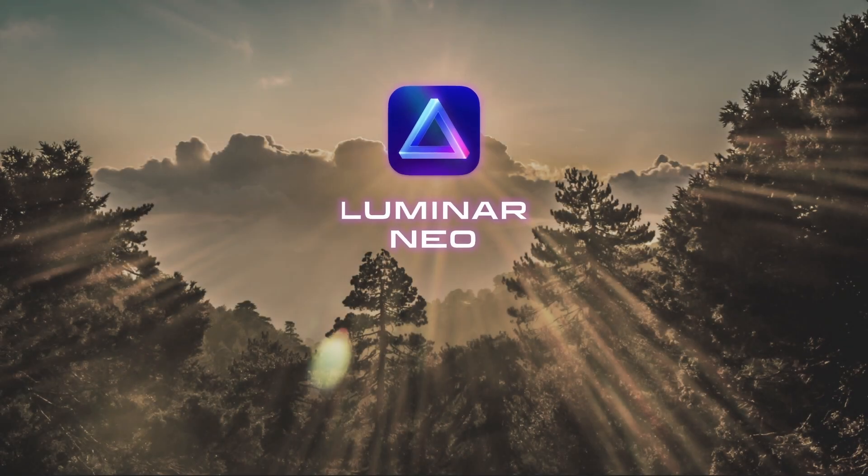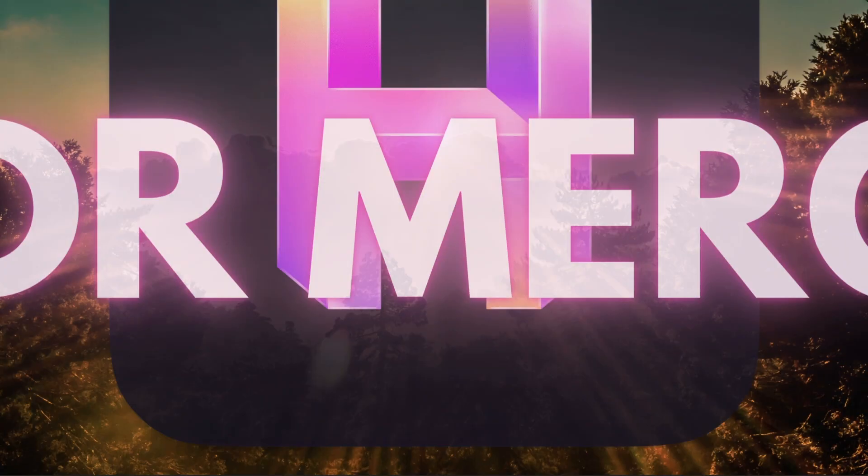Today, I wanted to share with you the official announcement of Luminar Neo's first extension, HDR Merge.